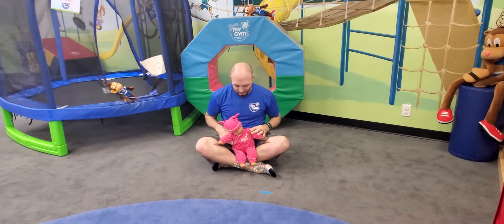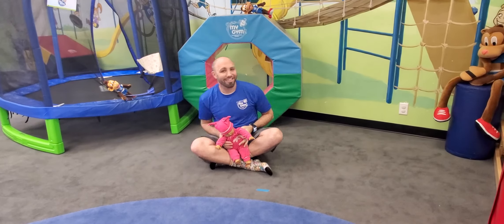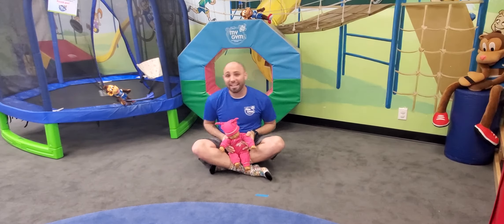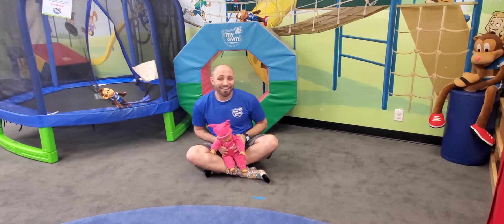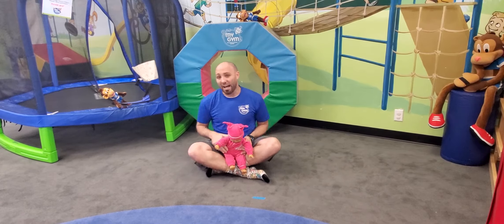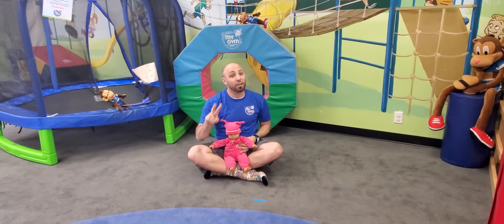It's a bit of an arm workout too, but here we go: tick tock tick tock, I'm a little cuckoo clock, tick tock tick tock, now I'm striking one o'clock — lift them up, say cuckoo! Good. Now we're gonna go two o'clock, we're gonna go a little faster.